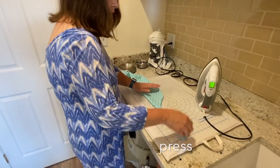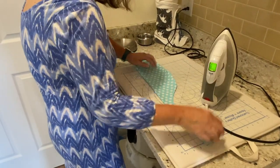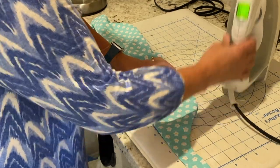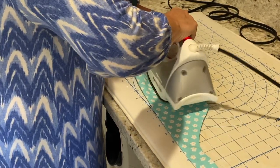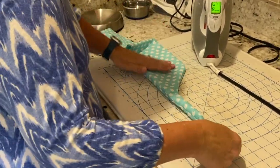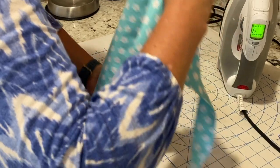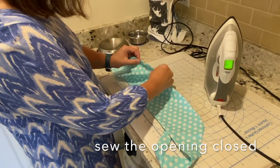Once you're finished turning it all right side out, you're going to want to press it. When you get to the opening where you turned it, just make sure that both sides have the raw edges folded over. Then take this over to the machine and sew this opening closed right close to the edge.